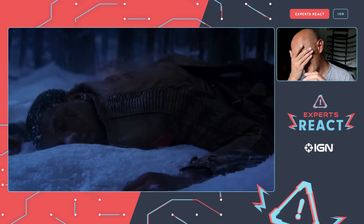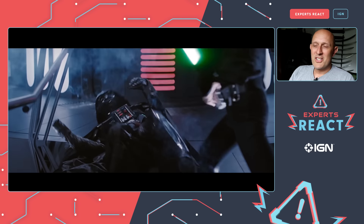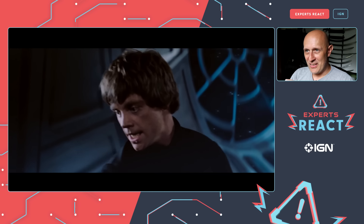Make sure to watch Matt Easton react to the sequel trilogy coming next week on Friday the 15th, and for more expert reacts check out the previous video where he breaks down scenes from the original trilogy.